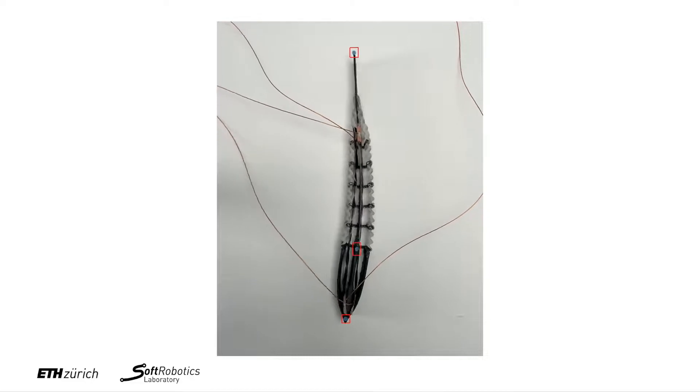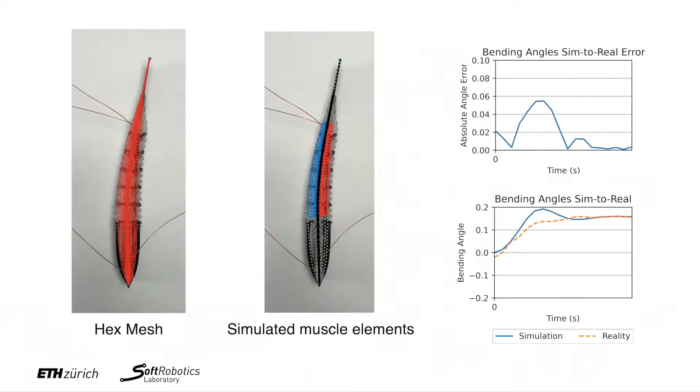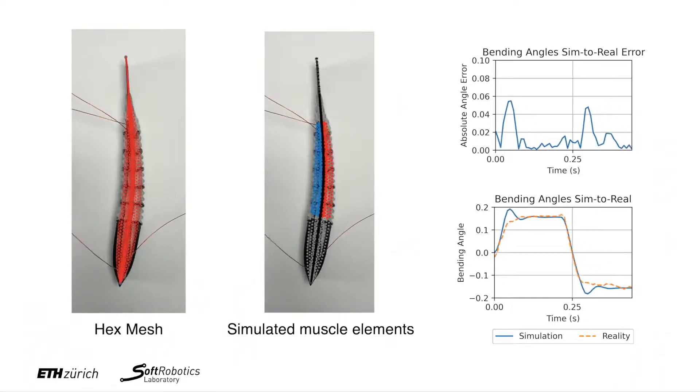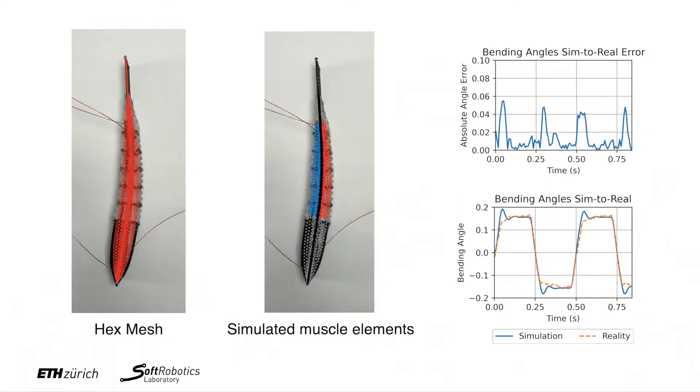We match the simulated model with simplified muscles to data collected from the printed swimmer. We place 3 markers on the spine and compute bending angles using these tracked markers. The error between simulation and reality can be seen on the right.